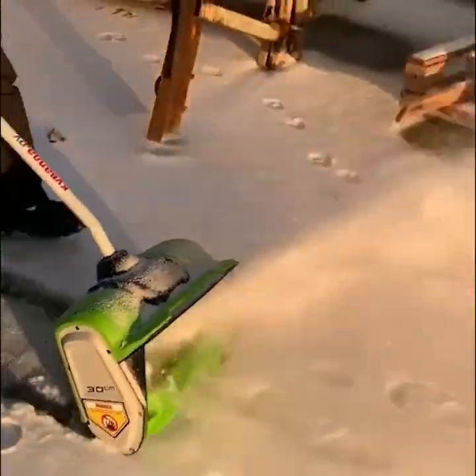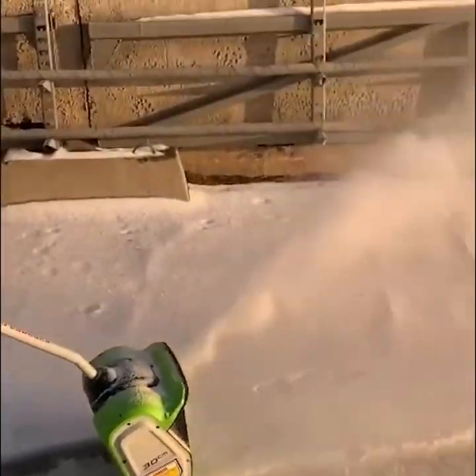Greenworks' lightweight and powerful snow shovels help you quickly move snow out of your way.